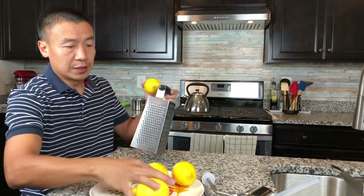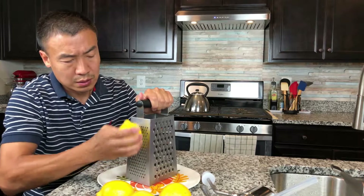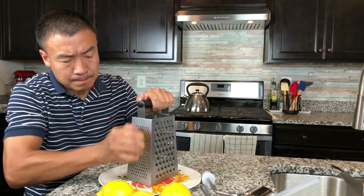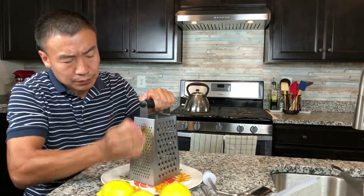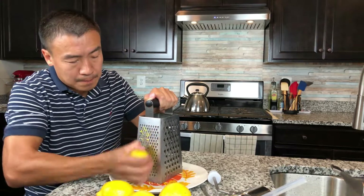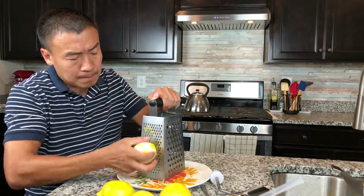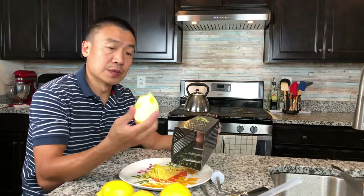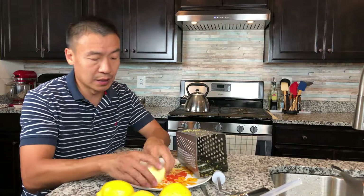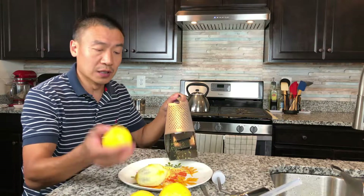So this is my grater. This is one lemon — this is how much you can get. The good thing is with a grater you can cut it into tiny pieces. Smaller is better, so you can have all the essential components come out. Now I'm going to keep doing all four lemons.